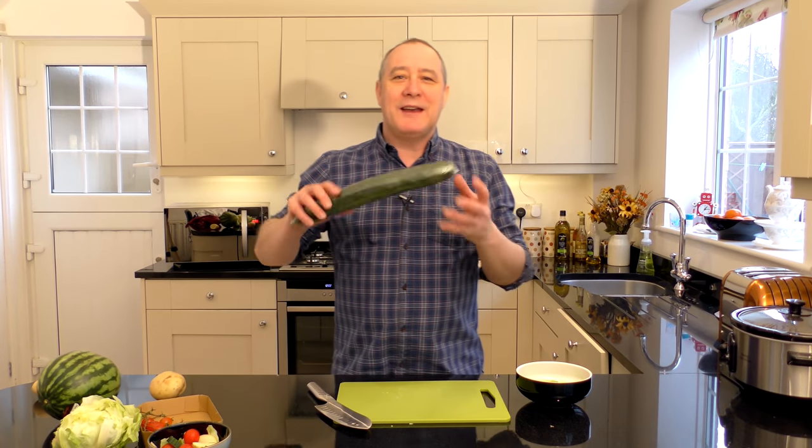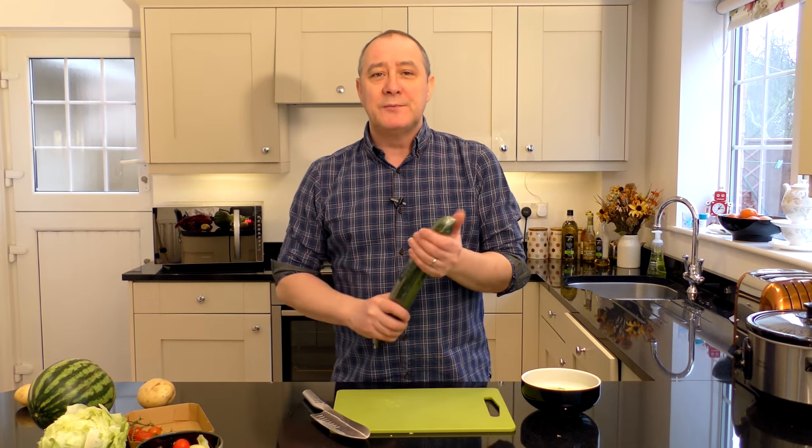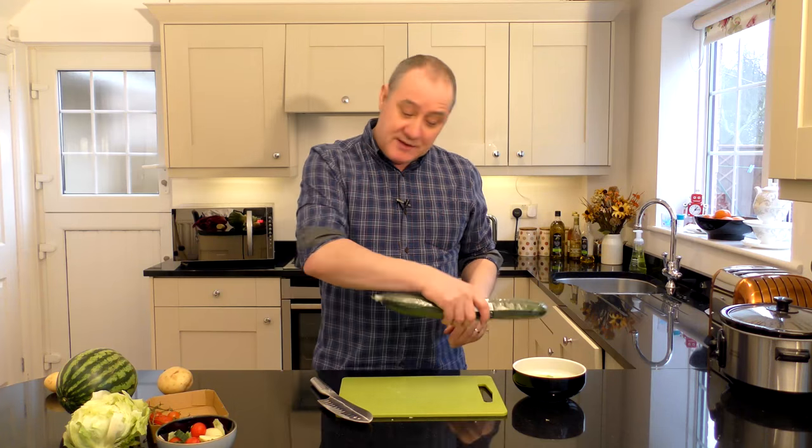Then the next thing is that old standby — cucumber. I like a big one. Again you want to get this up to room temperature, so put it in the oven for a couple of seconds, or maybe under a warm rug, but the best thing I find is just sticking it up your arse for a minute or two. Then just slice it up and pop it in.